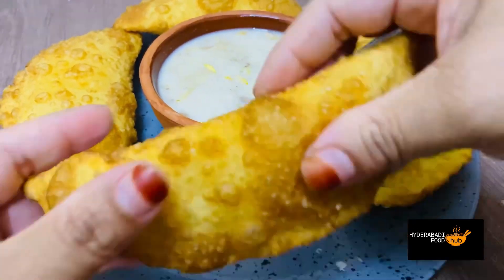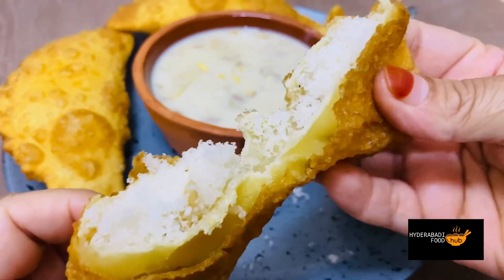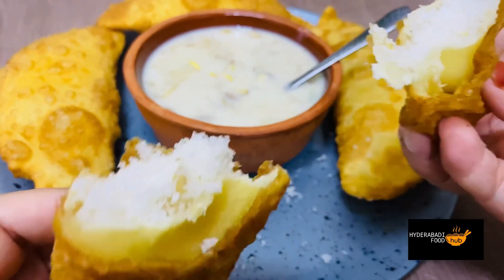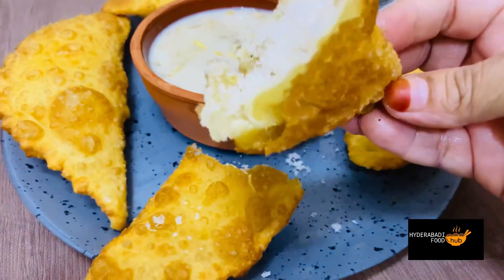So let me tell you how soft it is. You can see the pudding — it looks very soft and perfect. The pudding is ready.